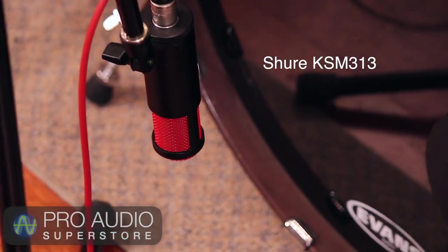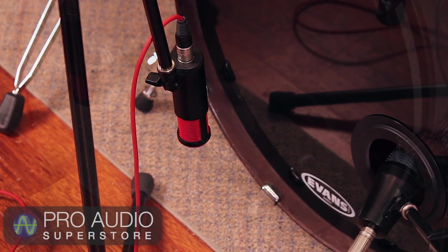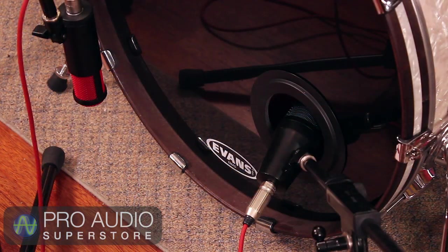On the outside of the kick, I'm using the Shure KSM-313 ribbon microphone. A mic on the outside of the kick can help fill in some midrange punch that the inside mic can sometimes be lacking. It sounds like this.